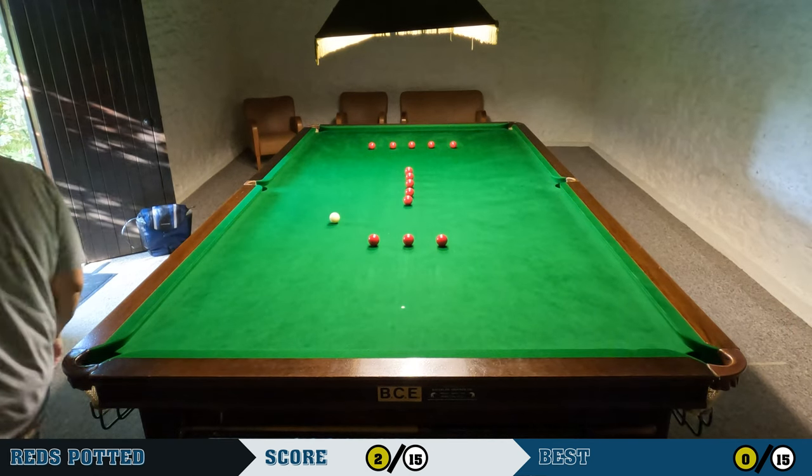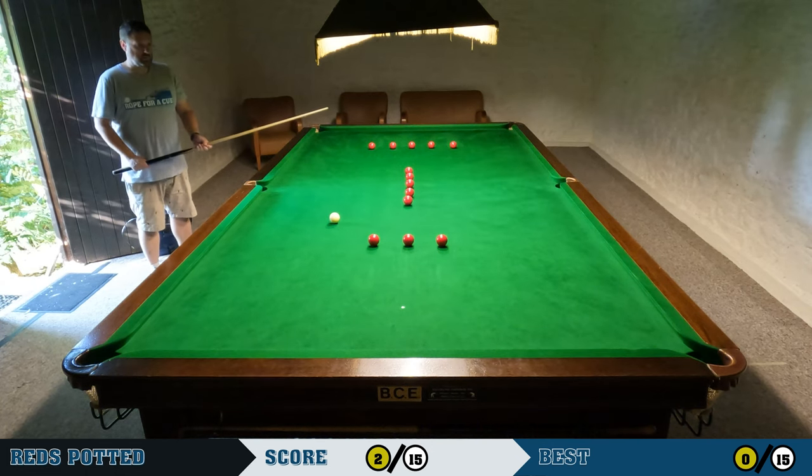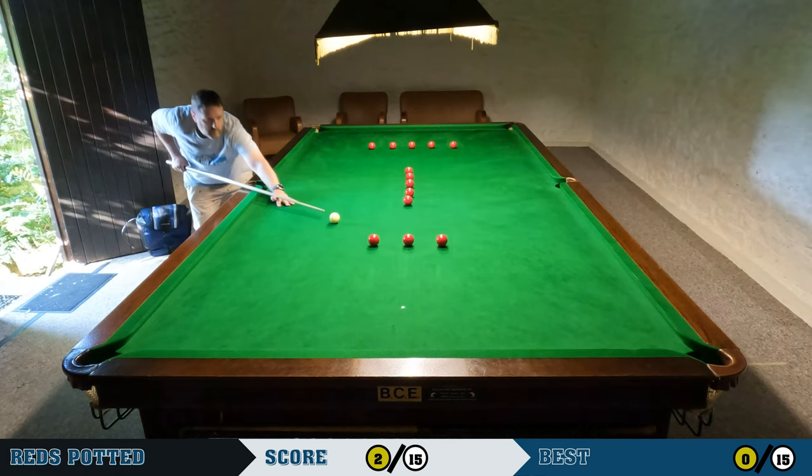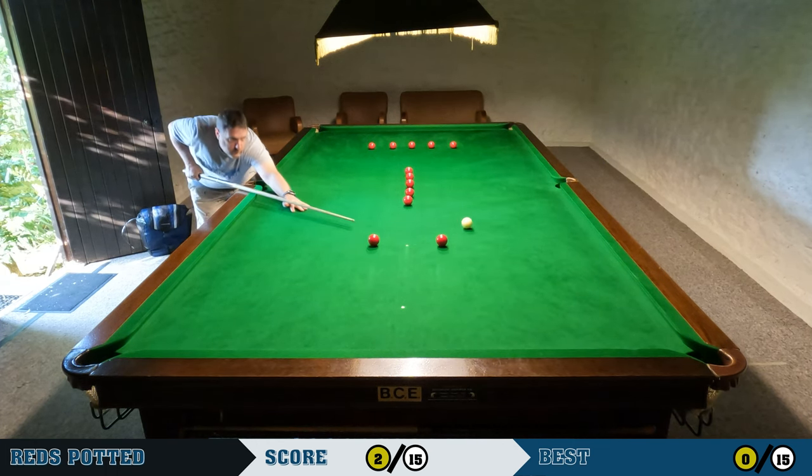It doesn't always work out that way — sometimes I end up overrunning and finding better position on a ball in the middle section before I've finished the ends. But there it is.